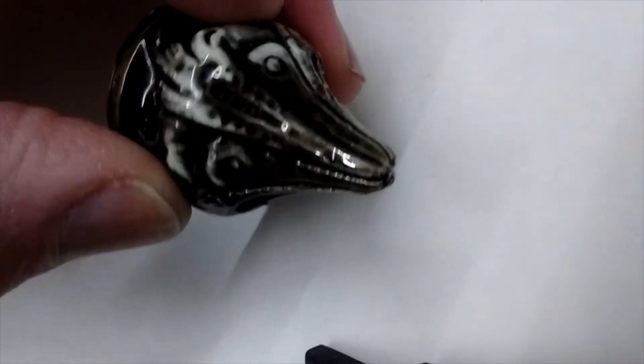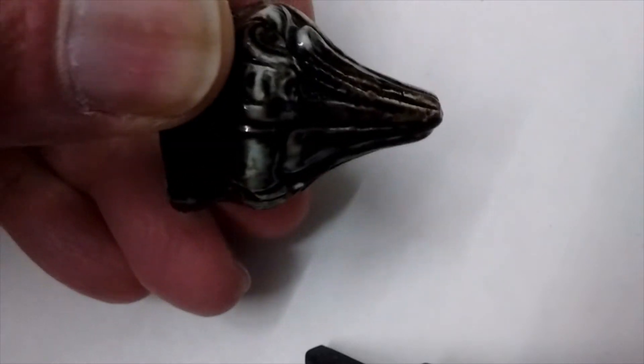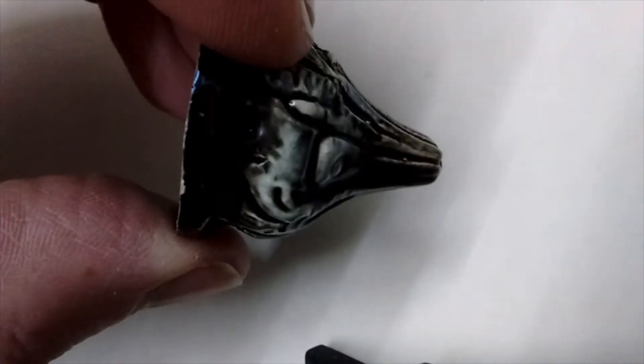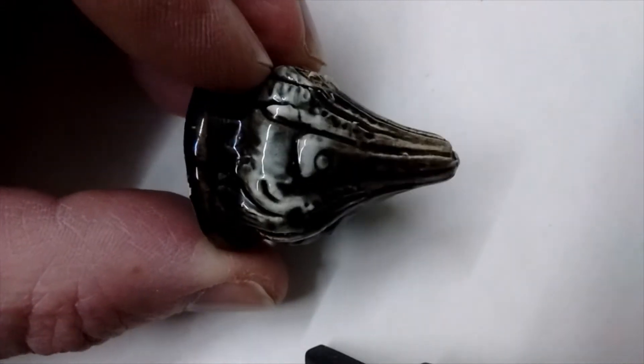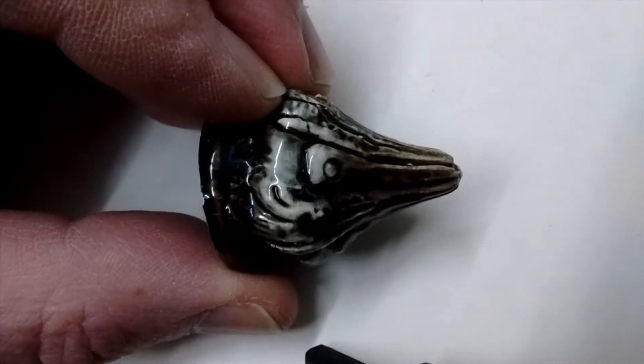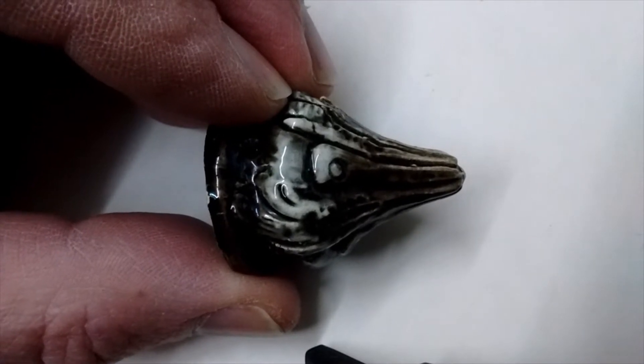It almost looks like a fox in a way, but then it has the same pattern on the other side, so I don't know. Anyway, check out our other What's It videos and do some guessing, as well as our videos on picking antiques and some artwork and that sort of thing.